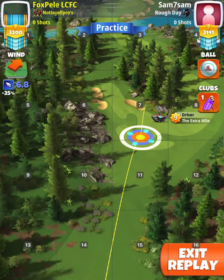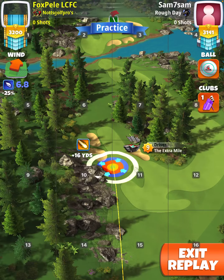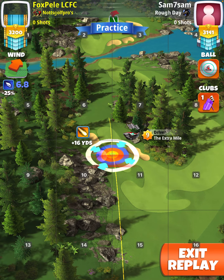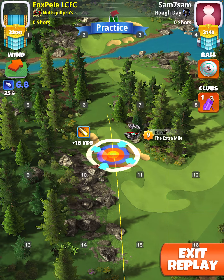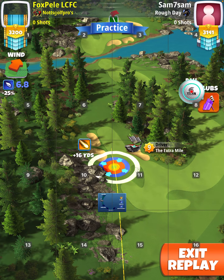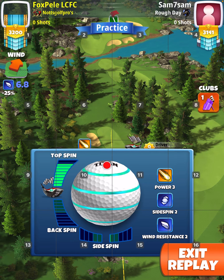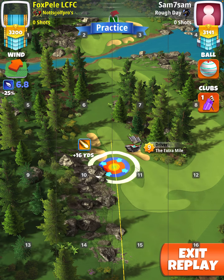I only had one practice shot, which is this one, and when I played my own it went all wrong so I can't show you that one. Anyway, it's just a tighter power three ball max top. You can use a zerk if you like, same thing, but don't overpower it too much because you'll go into the rough on the other end.